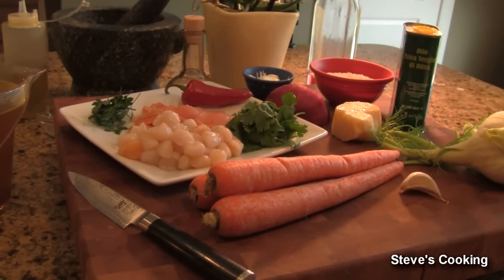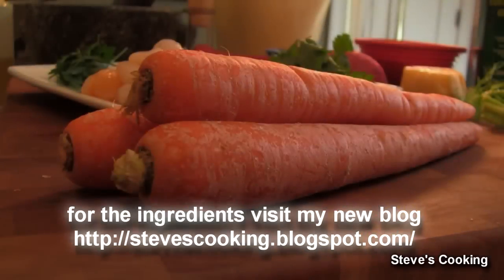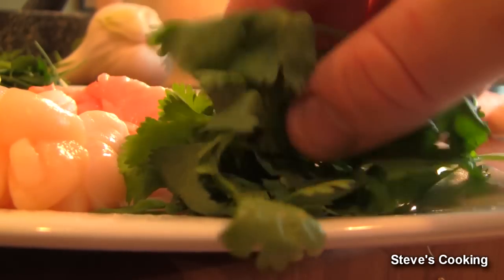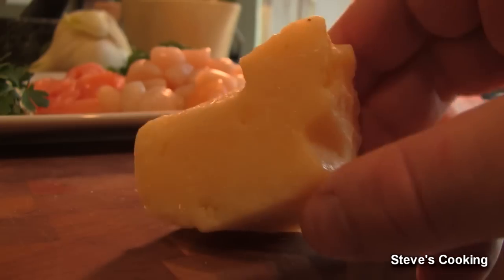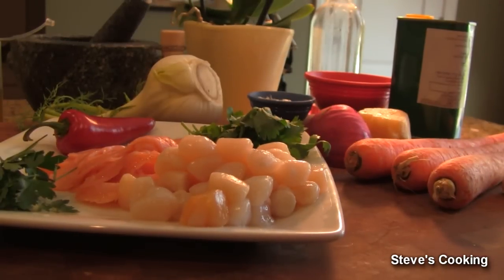Hi guys, what we're going to be cooking today is a fantastic carrot and fennel risotto with bay scallops and smoked salmon. Absolute beautiful dish, easy to do and I'm going to show you how. We're going to be using some carrots, garlic clove, some beautiful fennel, some bay scallops, some Atlantic smoked salmon, some cilantro, Fresno chili, half a small onion, parsley to garnish, sour cream, Parmesan cheese, some really good extra virgin olive oil from Italy, Arborio rice, and vegetable stock. Beautiful clean flavours, so let's get started.